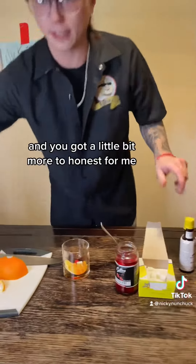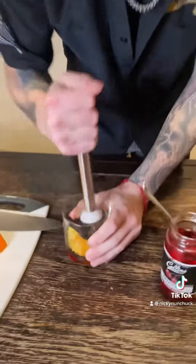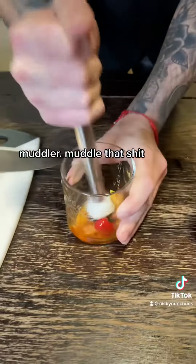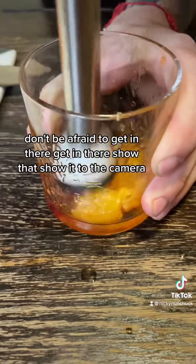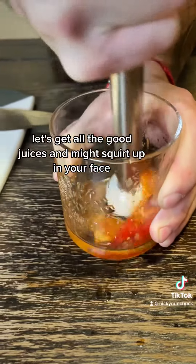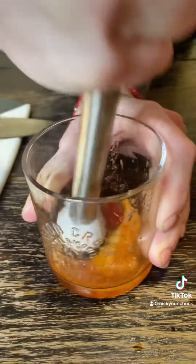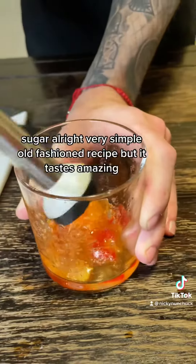Get our handy dandy muddler and muddle that — don't be afraid to get in there. Let's get all the good juices out. It might squirt up in your face, that's okay. You want it to break up nice and good. Very simple old-fashioned recipe but it tastes amazing.